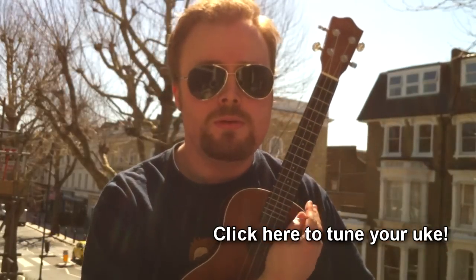Grab your ukulele, make sure it's in tune. Now this is going to be a really quick lesson because it's such an easy song to play. There are only three chords and they're the same chords in the same order all the way through the song.